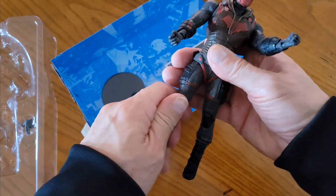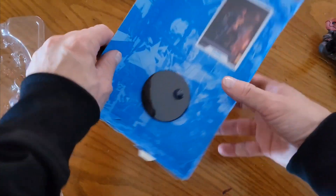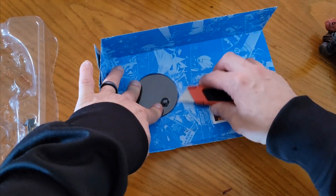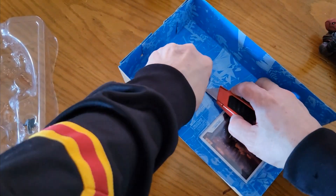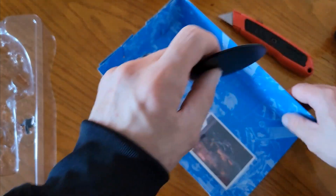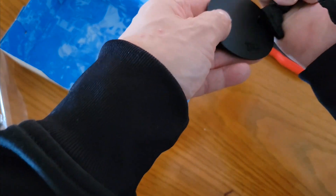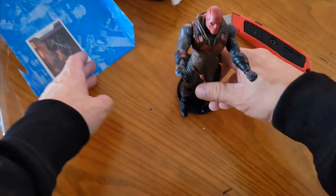Very nice, solid. He's gonna stand real good, especially when we put him on the stand. Looks like there's an action card, so let's get this out. It's gonna look nice with all my other stuff. First time watching, guys, feel free to hit that like and subscribe. Let me know if you're a collector — are you buying any of these action figures? Nice little DC logo. Let's just put his feet right into the little stand.